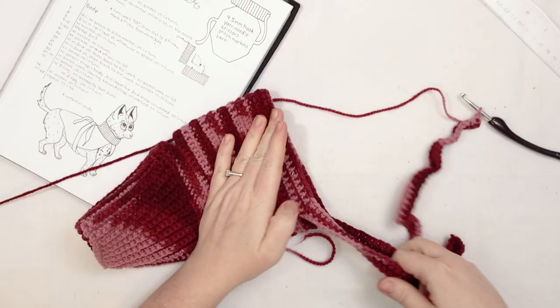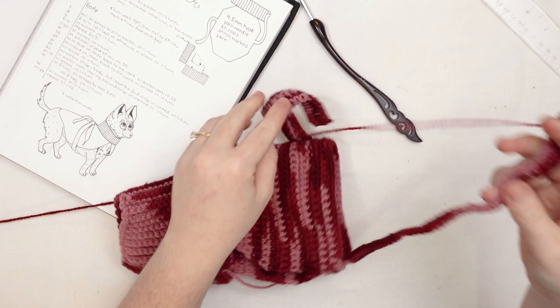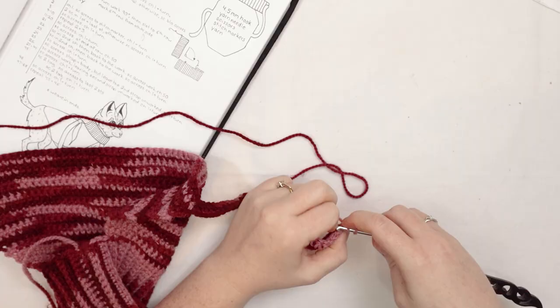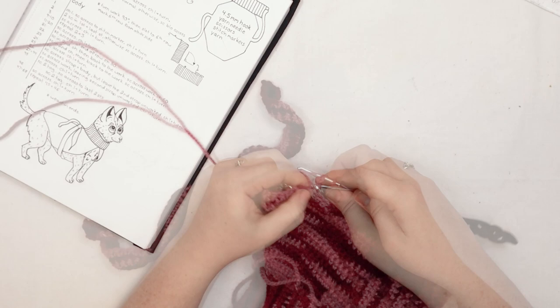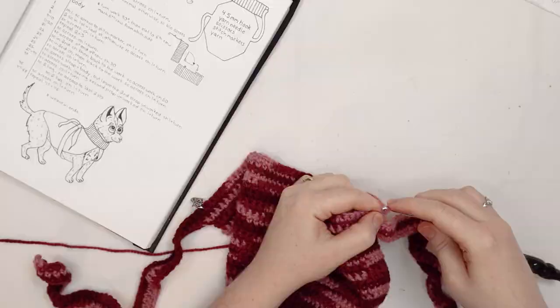Now I've got to separate the straps from the main work. I'll take stitch markers and mark the stitch that lines up the strap with the body so I know where to stop single crocheting. I'll single crochet down that last strap and then all the way to that stitch marker — not going anywhere beyond it — and that finishes our strap. If you're working with a bigger dog, you might need more straps, but this is probably the thinnest you'd want. Chain 1 and turn the work, move the stitch marker to the other side, and single crochet across to the second stitch marker.